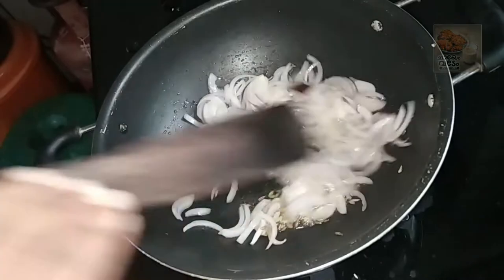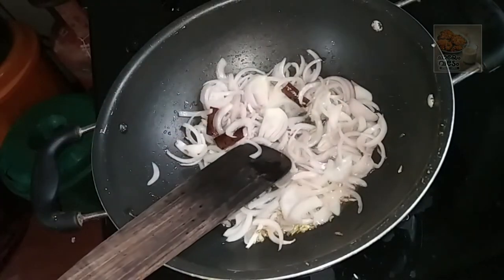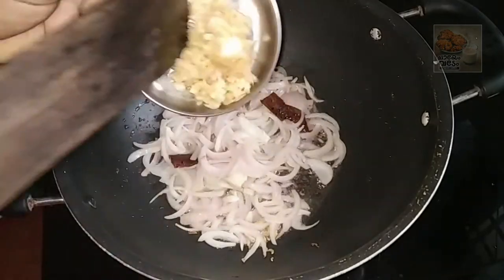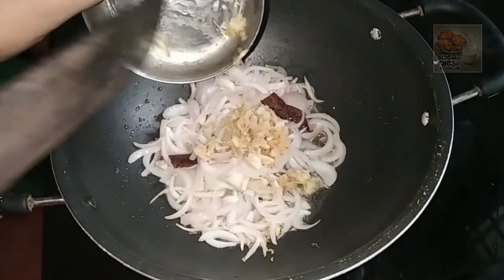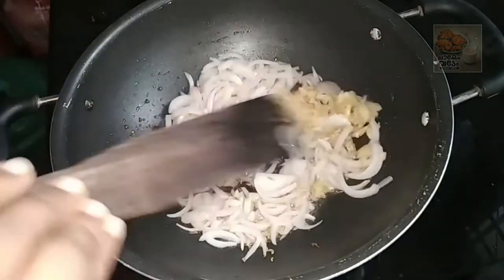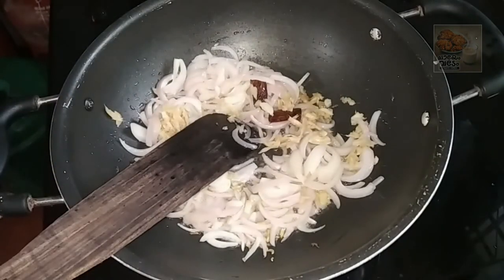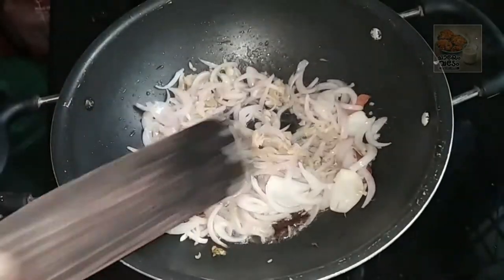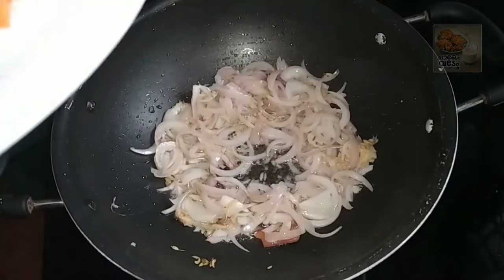Then mix the masala items as well. Put the flour in the pan and add the flour on the pan. Add a nice flavor and we will cook the flour in the pan.